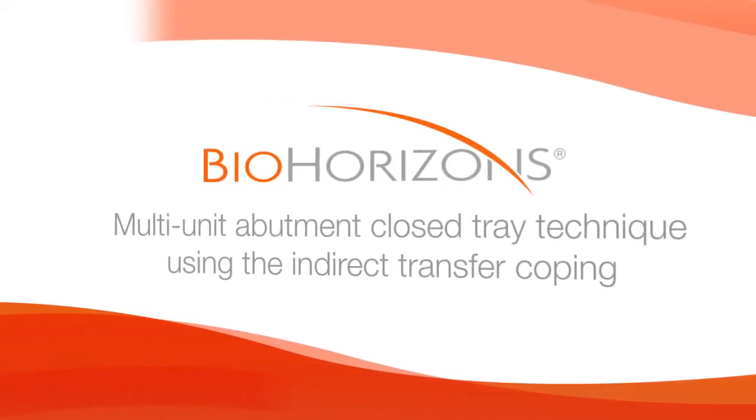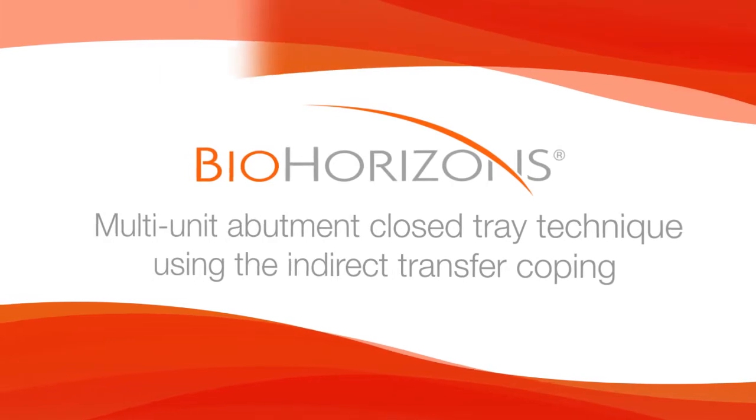Multi-unit abutment closed tray technique using the indirect transfer coping.